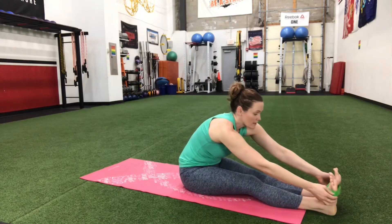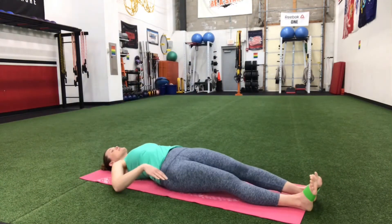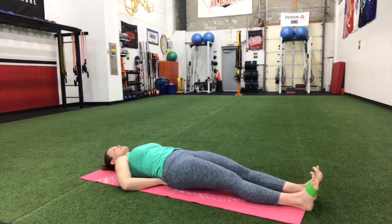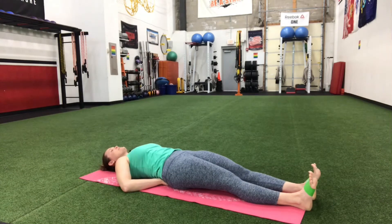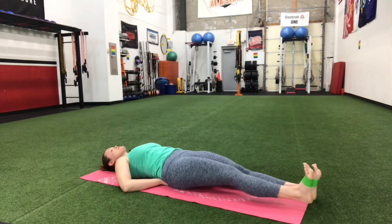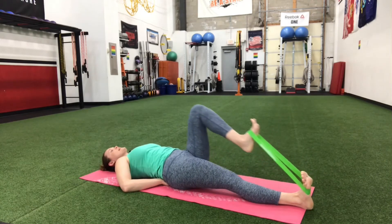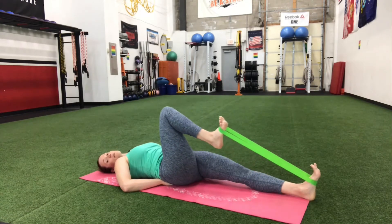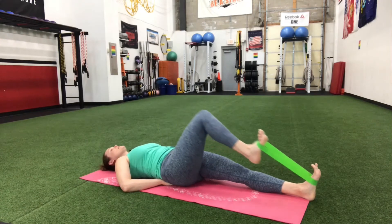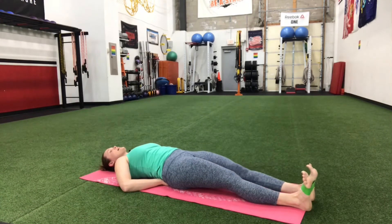We're going to lay all the way down. Take the band and put it right around your feet, keeping a little tension on it — don't bring your feet all the way together, keep a little space there. Come down, take your hands and put them right under your hips. Before we start, tighten up your belly and keep that back pressed down and engaged. From there, keep your foot flexed, drive your knee into your chest, straighten it out, then the other side. We're going to keep alternating, bringing your knee up as high as you can, but don't forget about your core.